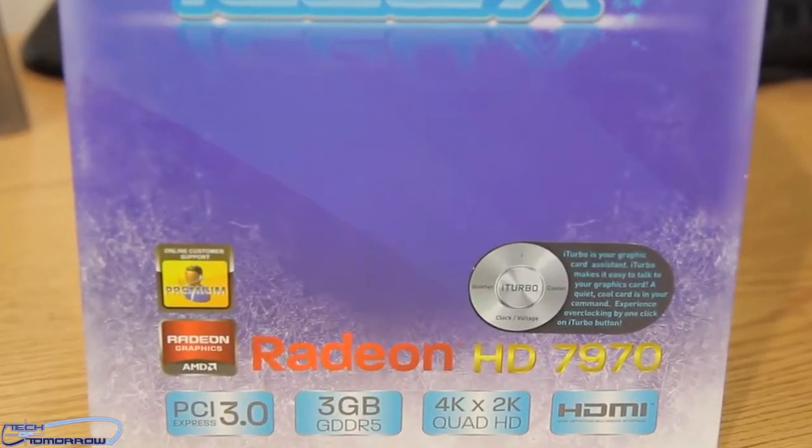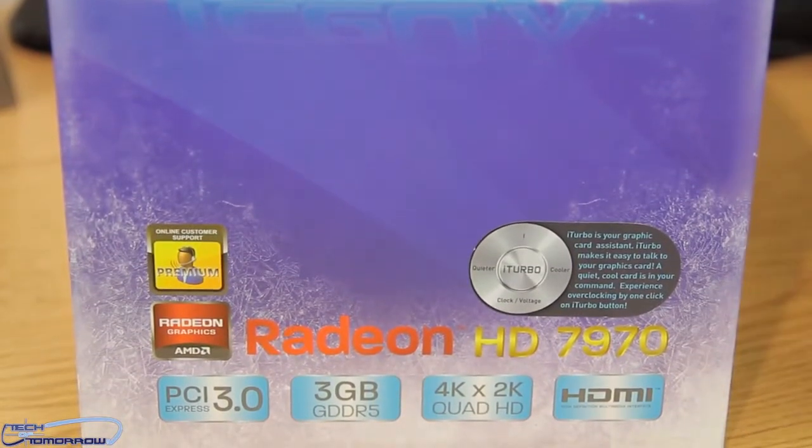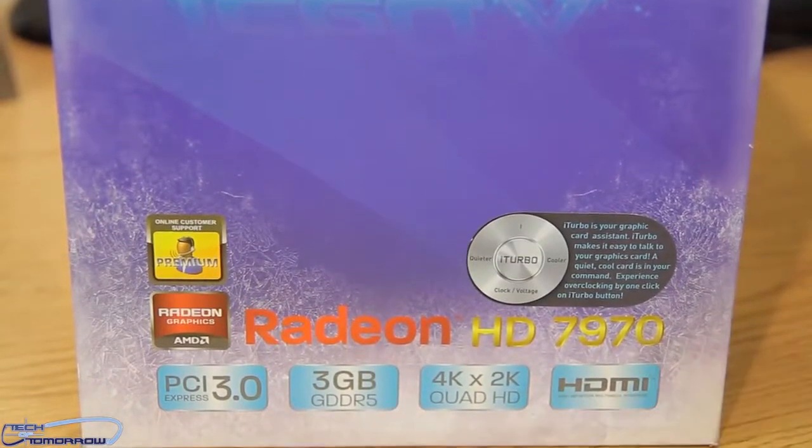Some of the features on this card are going to be its cooling. They say it's going to run 17°C cooler than your standard card and also 15 dB quieter, so it's supposed to run quieter and cooler.